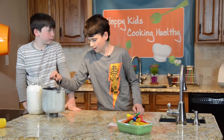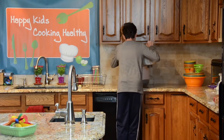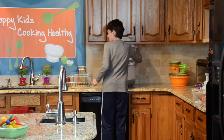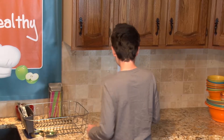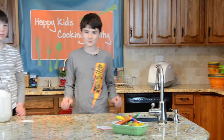It doesn't matter what type of bread machine you're using — just make sure you put it on the dough setting. It does basically all the mixing and everything for us. Let's make sure it's on the right setting and start it up.